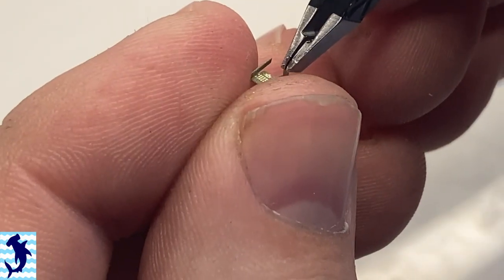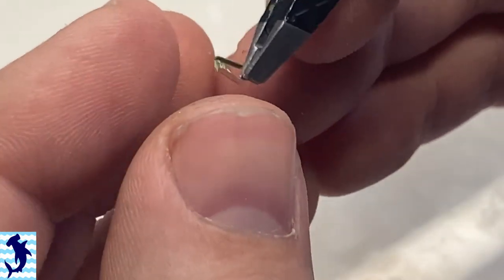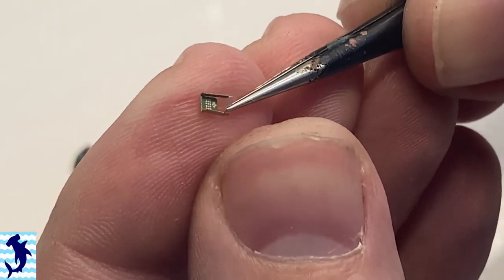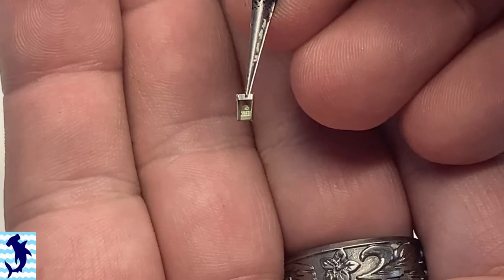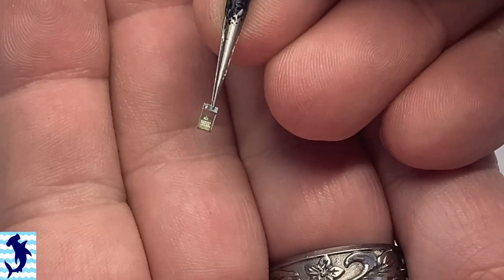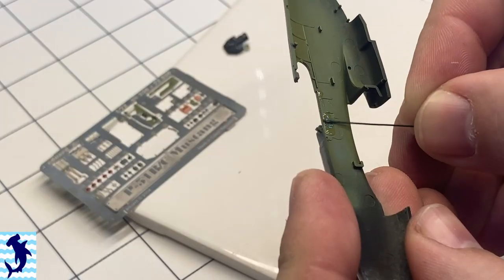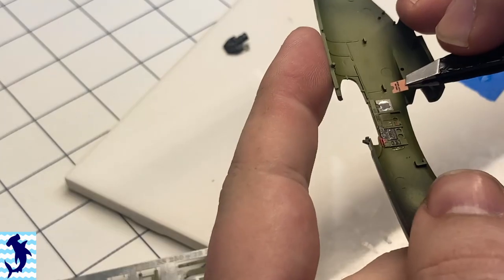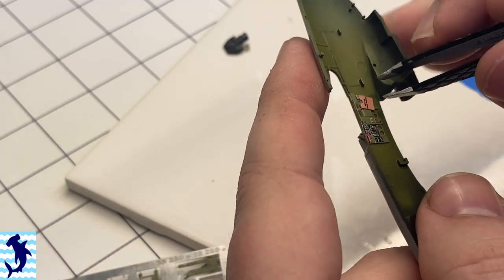The rudder pedals were very, very finicky. This one definitely tried my patience because you have to do multiple folds and then glue it to the back of the instrument panel. One of the rudder pedals flew off into oblivion at one point, and through the grace of the holy modeling gods, I was able to locate it on the carpet and kind of ended up not ruining my evening.